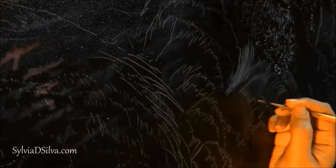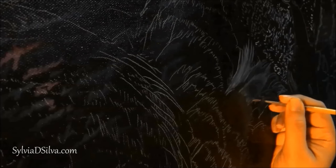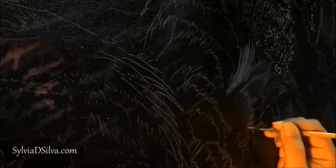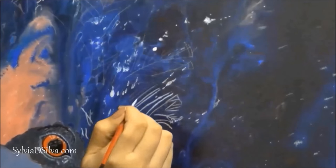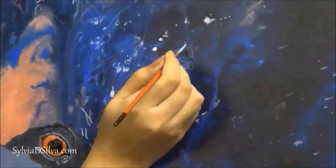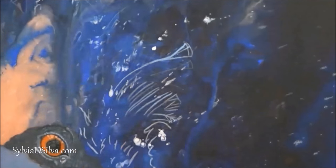Since my latest collection requires me to paint feathers, I've been using the liner brush a lot. You can see this is a rigger brush and you can see how many strokes I made taking paint just one time.